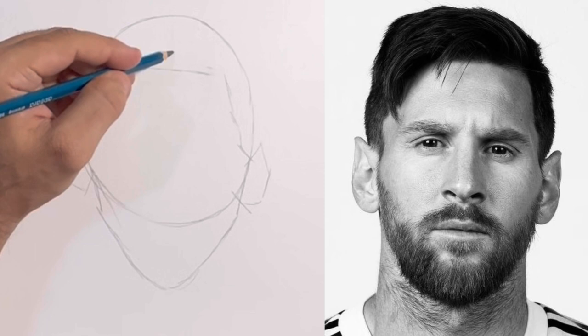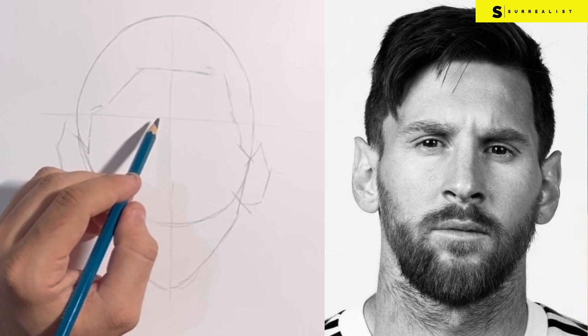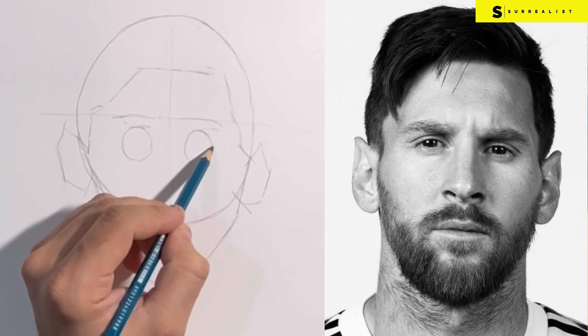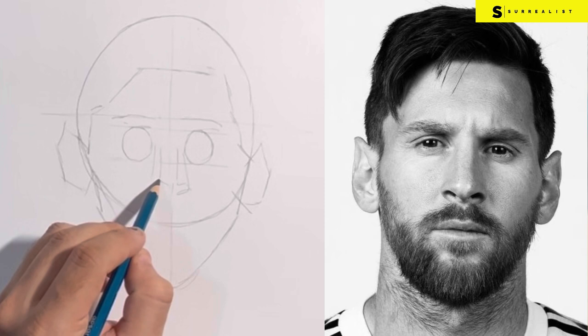Now draw an intersection at the forehead — this will help divide the drawing such that you will know where exactly to place the eyes and the nose. For eyes, at this moment it is best to just draw two spheres and draw a parallel line to make sure they are the same size.